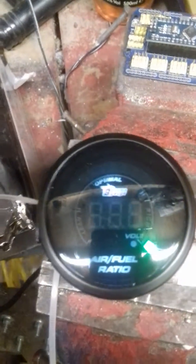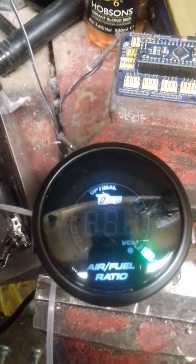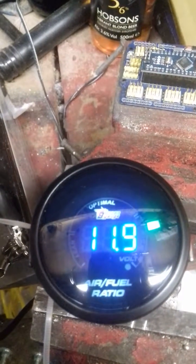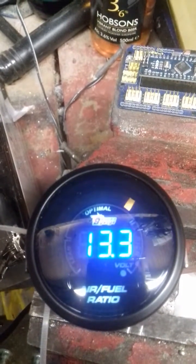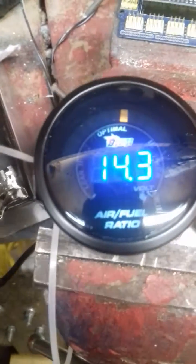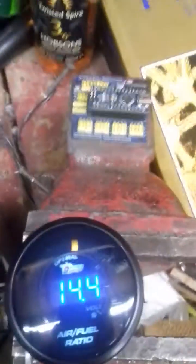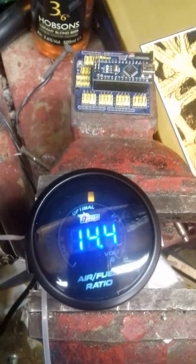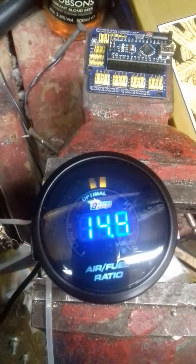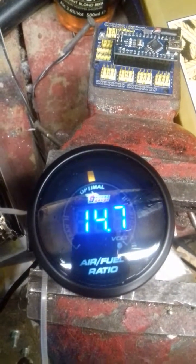The Dual and the SLC3 both feed a 0 to 1 volt signal, suitable for such a gauge. So we'll see if we can trim it so that 0.5 volts does actually read optimal — might need some sort of adjustment. That's one for my electronics guru.